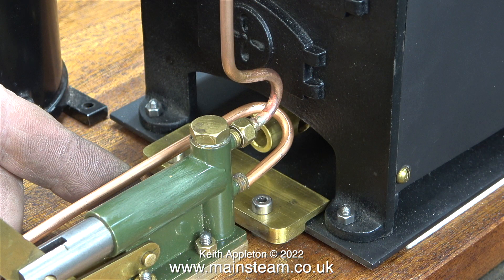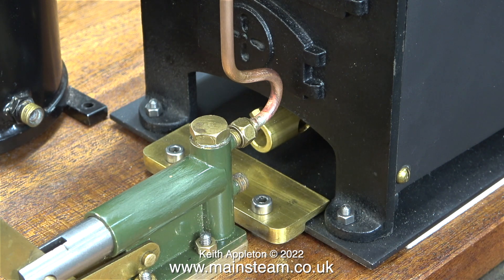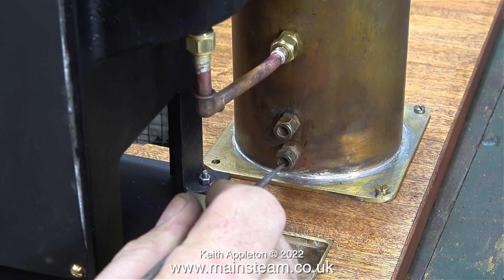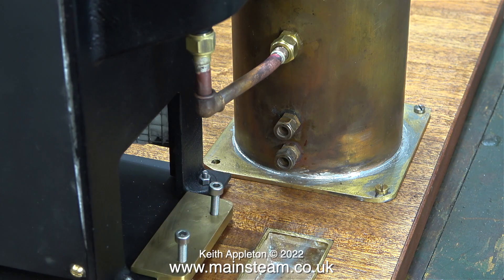This next bit - I am not going to pipe the outlet from the water tank directly to the inlet of the water pump. My design of this plant incorporates an economizer, or water preheater, inside the condenser. Here are the inlets and outlets - I'm going to show you a clip from when I was building this condenser.